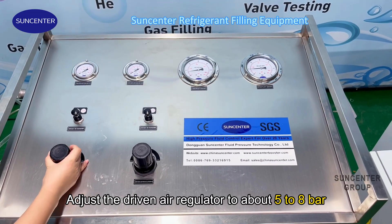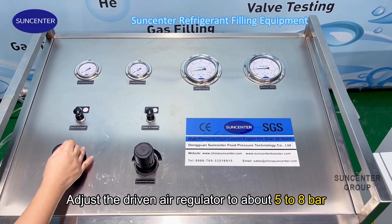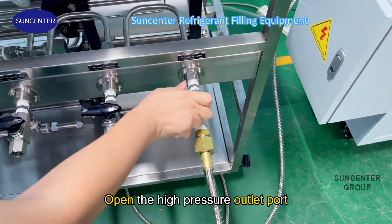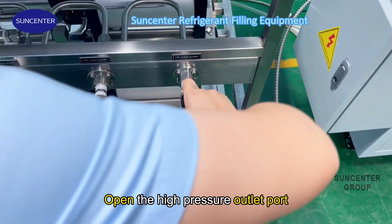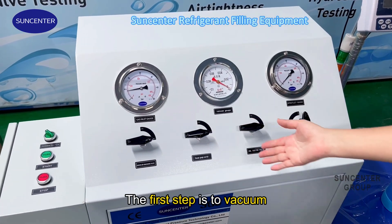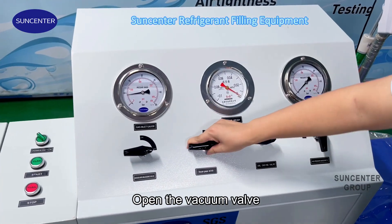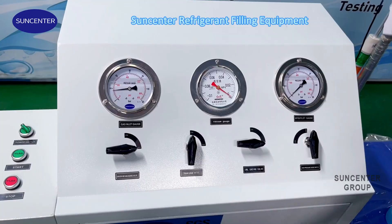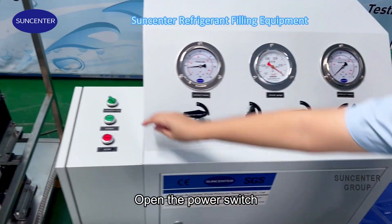Set the tool limit. Open the false supplier outlet port. The first step is to vacuum — open the vacuum valve.